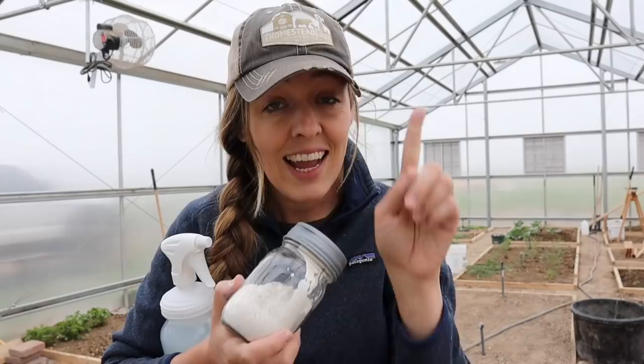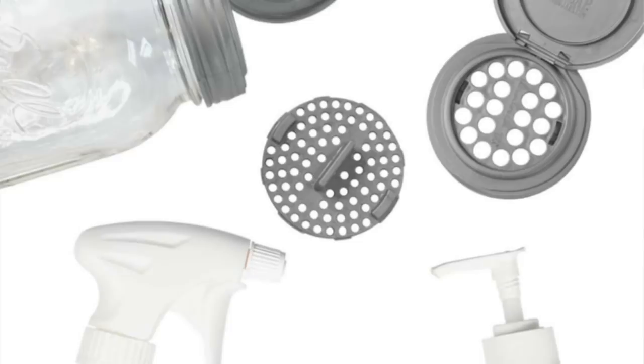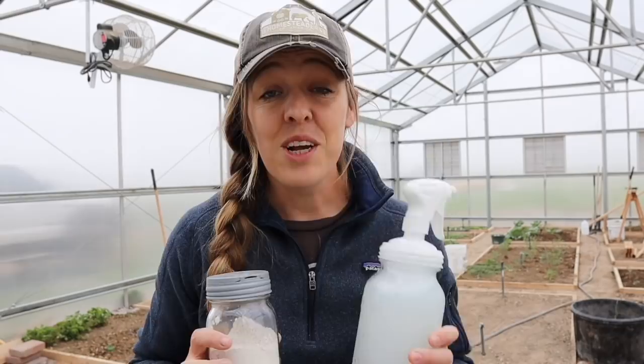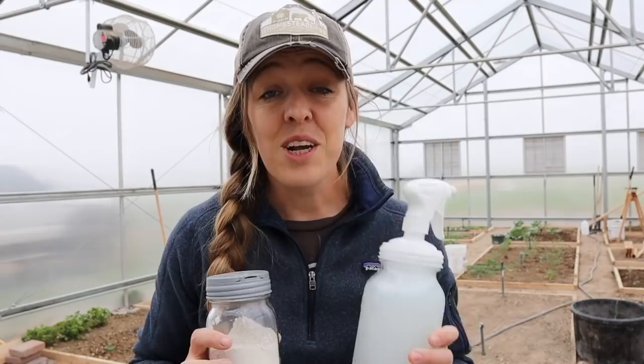If you're as intrigued by these handy little lids as I am and want to make your mason jar collection even more useful, I had a chance to collaborate with ReCap and we've put together a very special kit for my homestead and garden friends. It includes the sprayer, my favorite little shaker insert, a soap pump, and a couple others. You can get it for $15 off with free shipping — all you have to do is check out the link down in the show notes. You don't even need a coupon code.